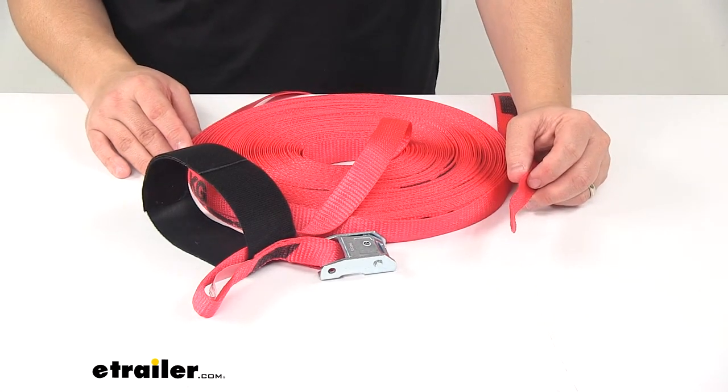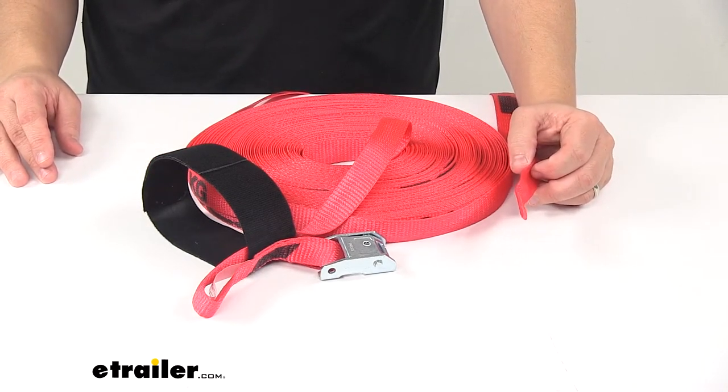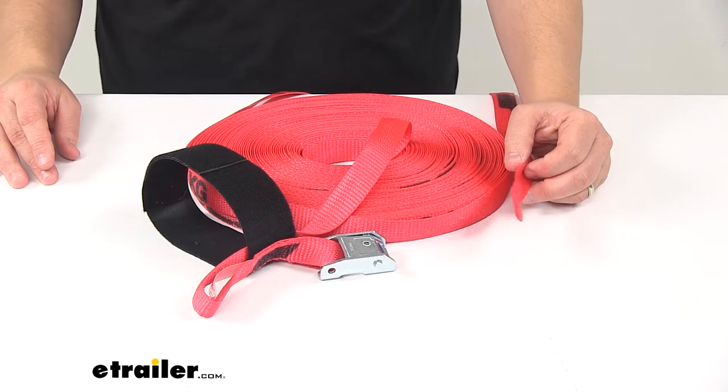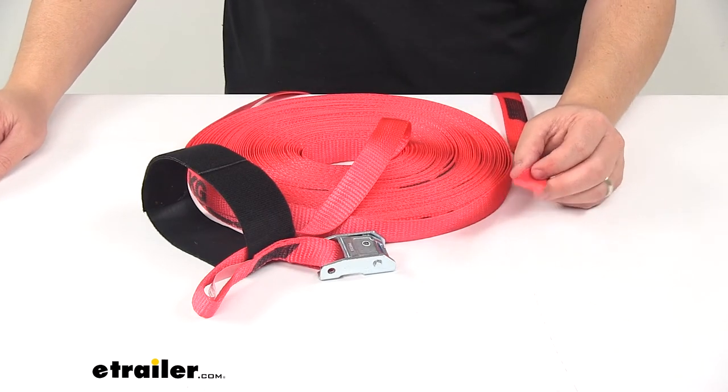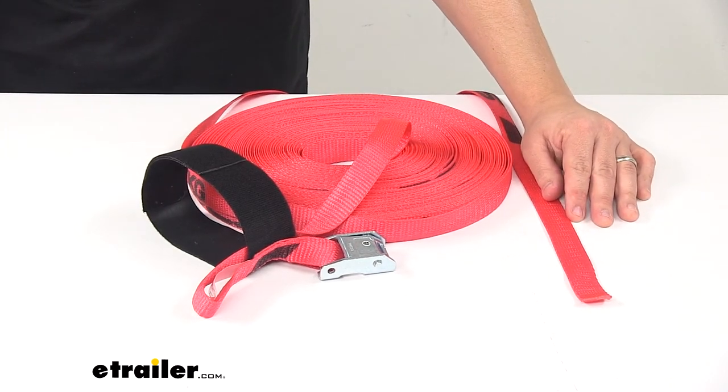Keep in mind that tie-down straps need to be chosen according to their safe working load limit — the weight of your secured cargo must not exceed the combined working load limit of the straps being used. That's going to do it for today's look at the Snap-Lock Cam Buckle Scent Strap. Thank you very much.